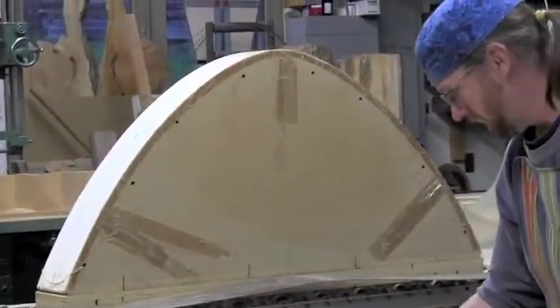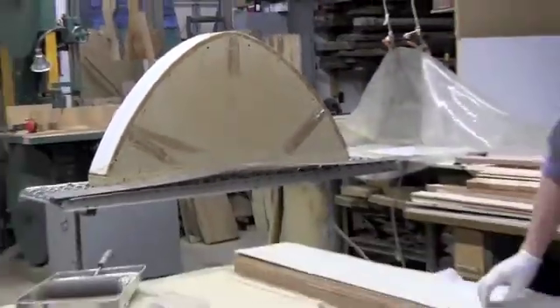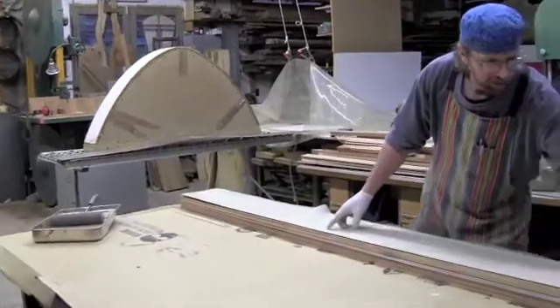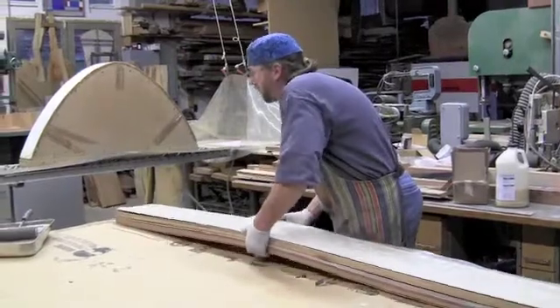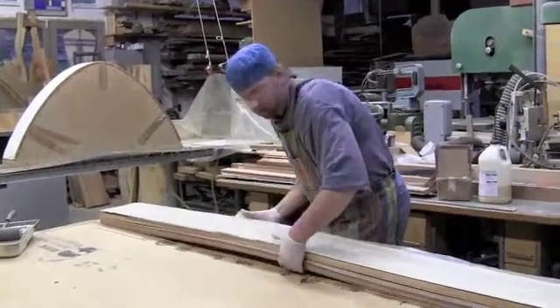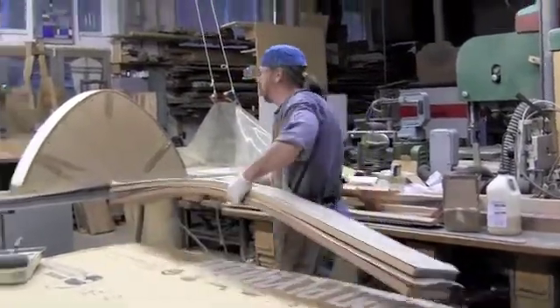I'll put a piece of wax paper here to prevent the glue from sticking to the hull. This whole sticky glued assembly will then be placed over here on the curved wall.